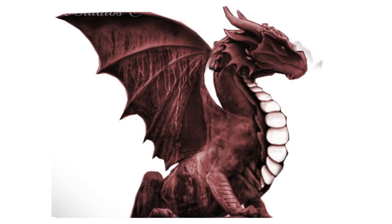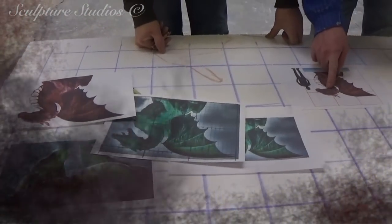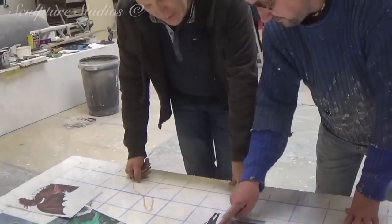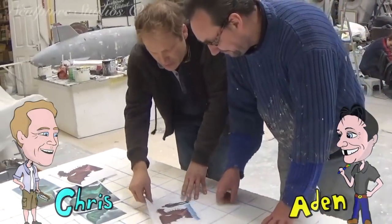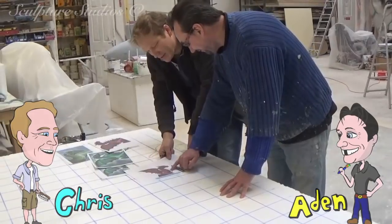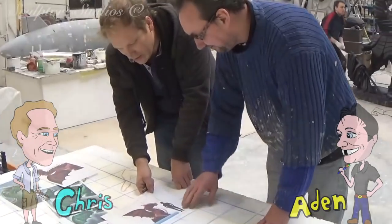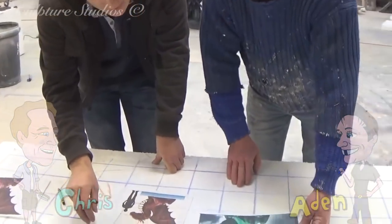We've collaborated a few different images together, taking different parts of each dragon that we like the look of to form the final aesthetically pleasing design. We want to create something with a nice stable base so it's going to be sitting on some rocks. The wings are going to be kept roughly within the perimeter of the base footprint so people can't bump into them too easily, and tiny tweaks like the classic triangular tongue depicted in the Welsh flag. This is going to be carved from polystyrene with a blanket coat of glass fibre and rendered to resemble a red stone-like finish.